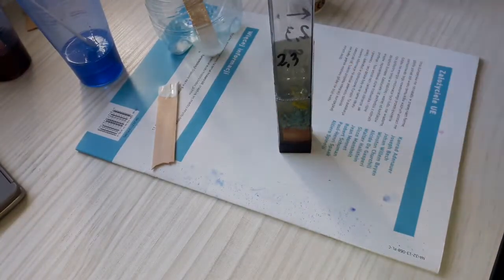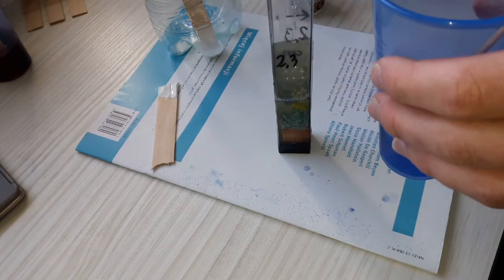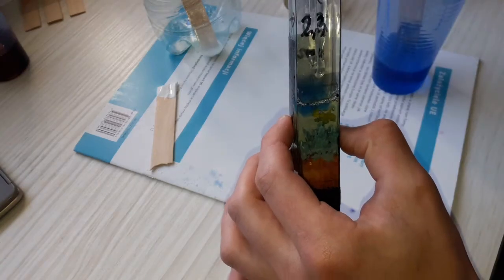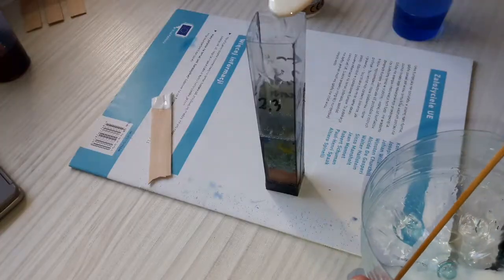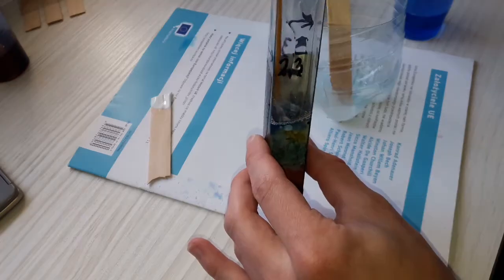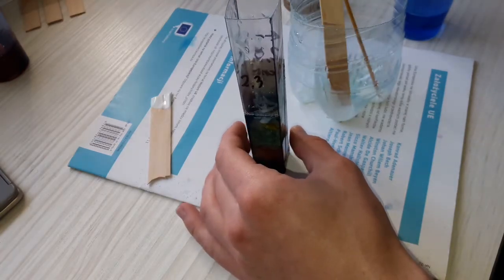After pouring some crystal clear resin into the mold I am pouring a little amount of blue epoxy on the top. Then I stir it a little with a bamboo stick. Next I add three drops of white resin and stir everything even less than the previous time.